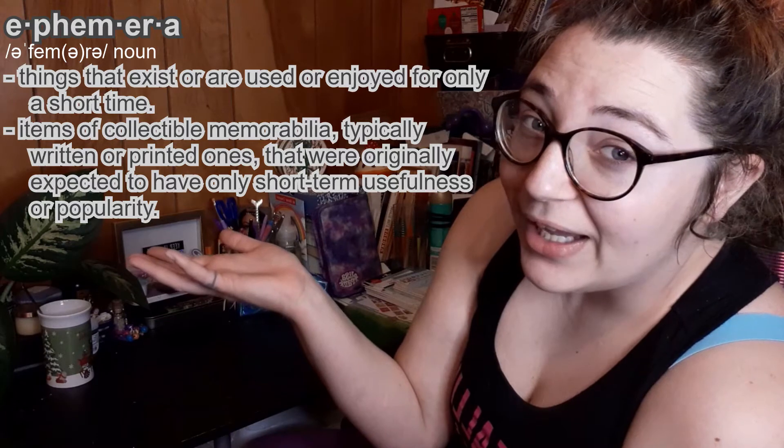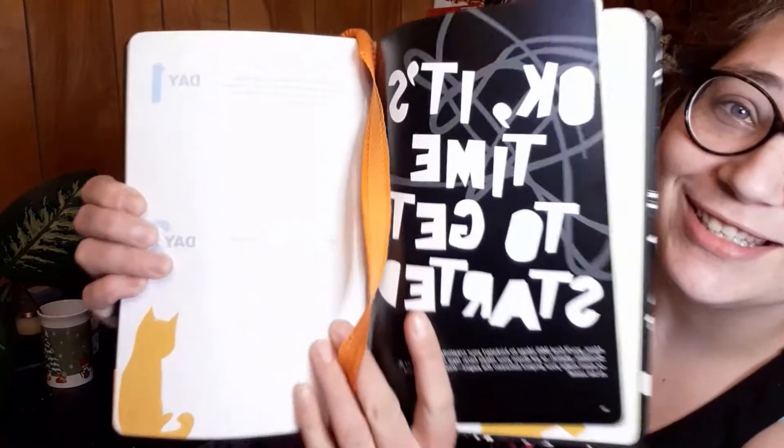If you don't know what ephemera is — well, I don't really know exactly either. The first time I heard about it was from my mom; she does a lot of art stuff and she gave me this book. Basically, my mom said that ephemera is old images, collections of papers, things that aren't going to be used anymore — though I'm not 100% sure on the definition.